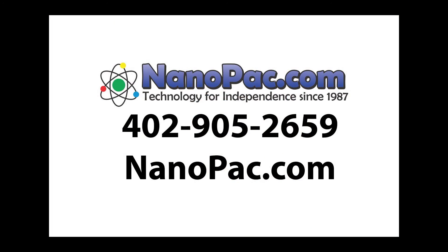Thank you for watching this video, and please reach out to me so that I may help you.